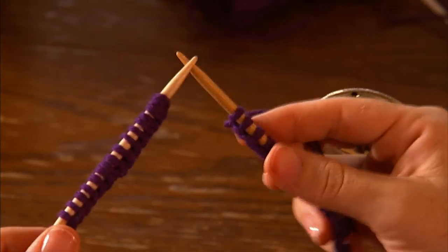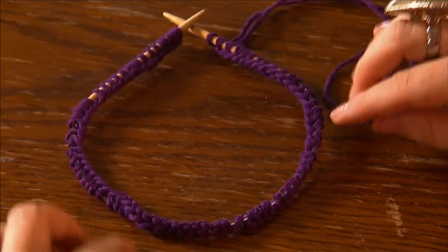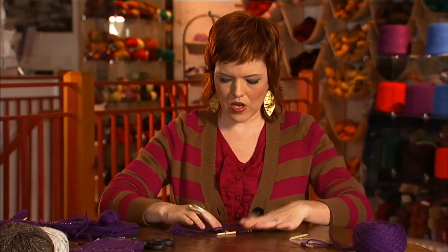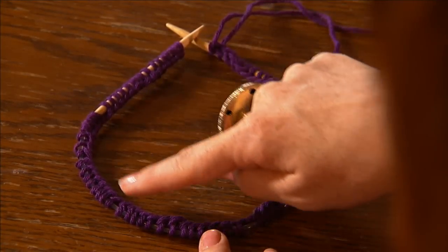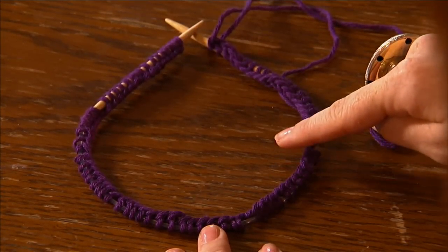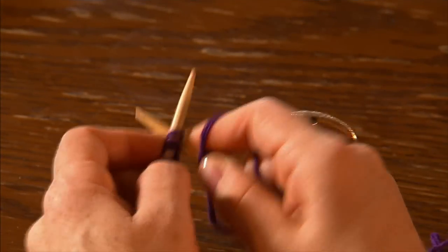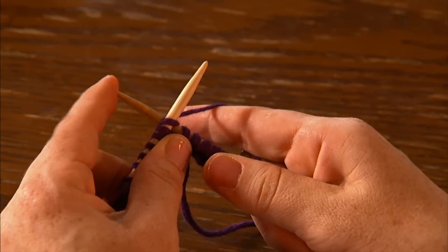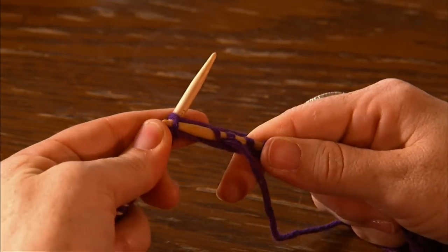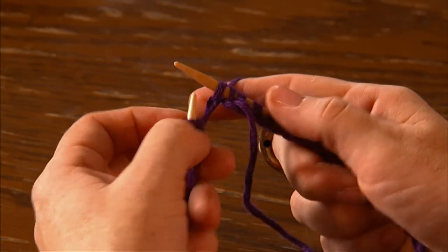Once you've finished casting on all the stitches, it's time to join. What you want to do is make sure you lay it down first and make sure the yarn isn't twisted. You can tell that by the way the little bumps are facing — they should all be facing inward. The first stitch is knit: insert the needle, wrap around the back needle, dip it through, and you can see you're already creating that stitch. Pull the old one off, and you've knit your first stitch — it's joined in the round now.